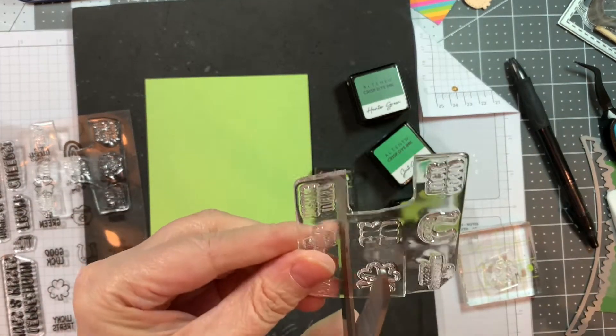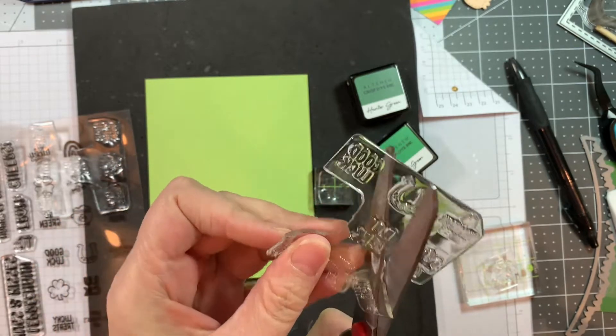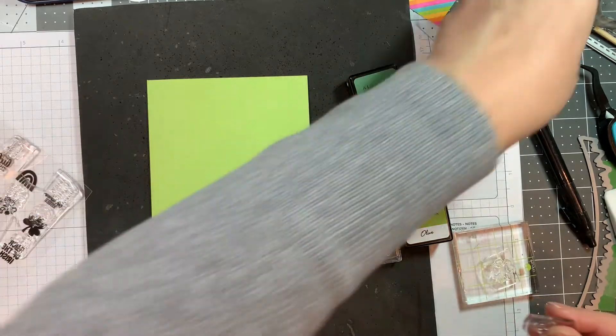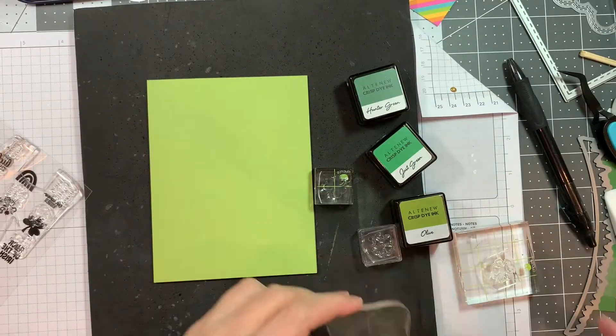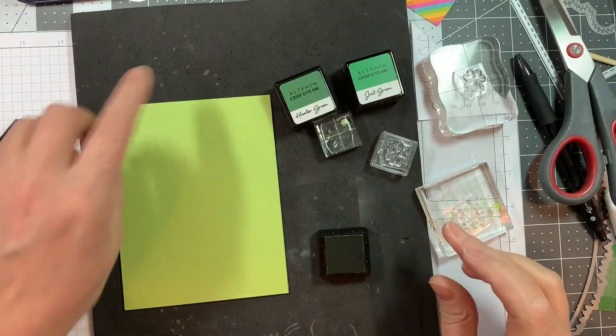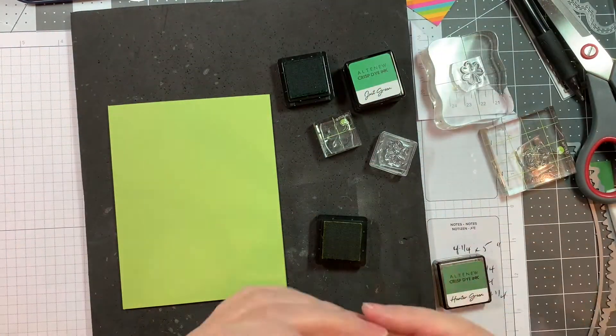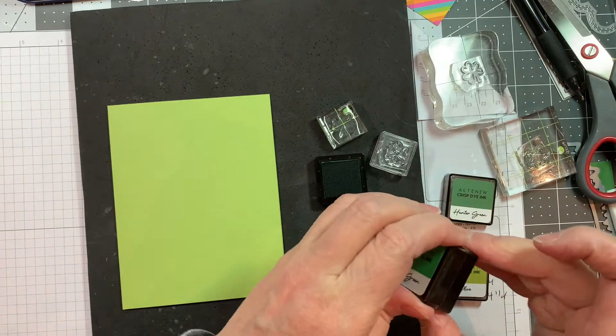First of all, I have a piece of Paper Tray Ink green parakeet cardstock cut at 4.25 by 11 inches, scored at five and a half inches to give me a vertical A2 sized card. I use my Martha Stewart scoreboard and my Teflon bone folder.